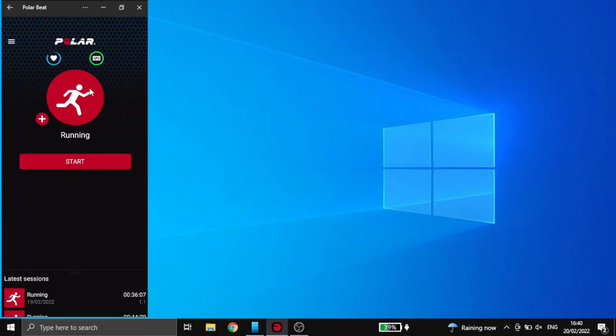I bought the H9 at first, which only works if you're right next to your phone — it doesn't allow you to leave your phone and come back to download data, whereas the H10 does. I believe they also have another model and a smart watch you can pair with it. But I found the free Polar Beat phone app to be very, very useful for my purposes. Thank you.